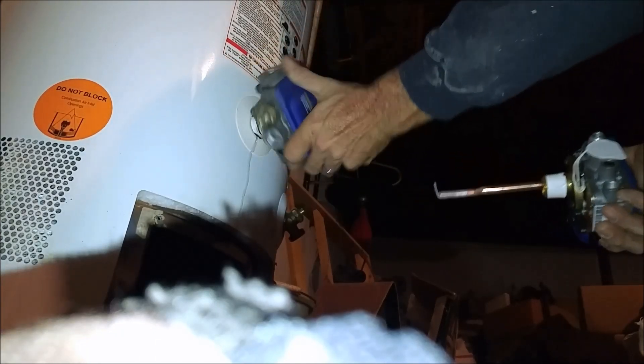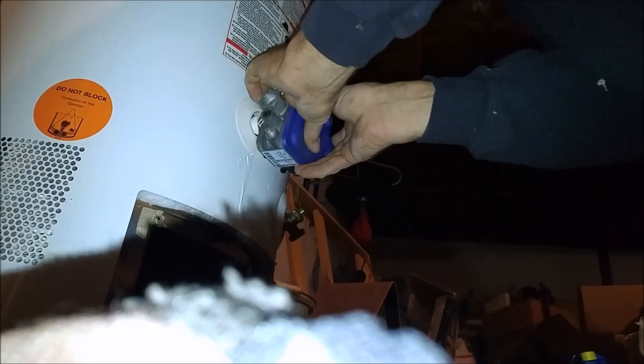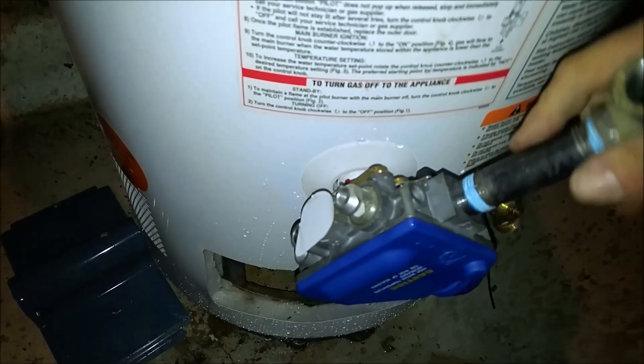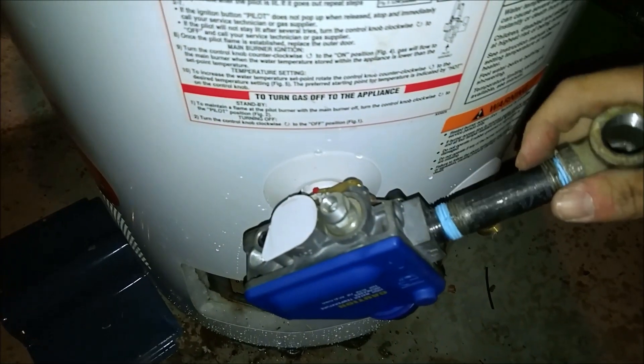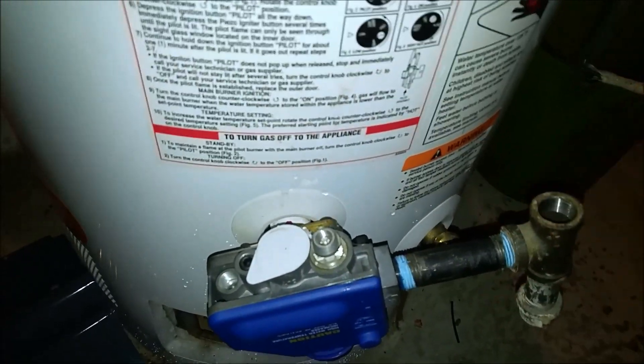So this is going in here. I've got a little water on the floor, not very much. Let's tighten her up. That's a wrench. There we go.